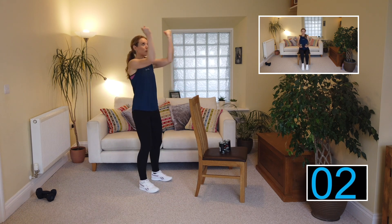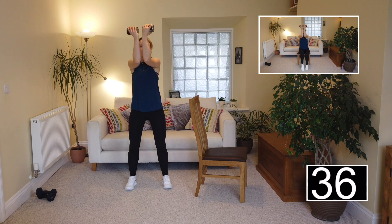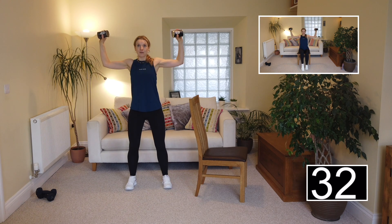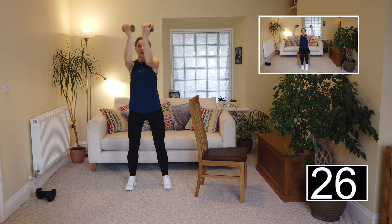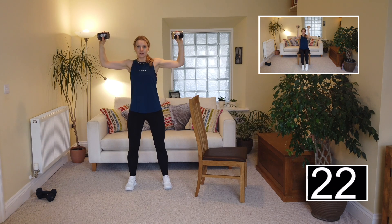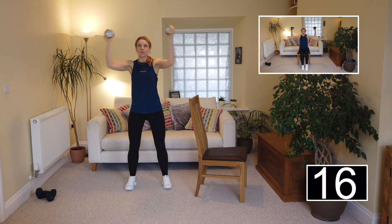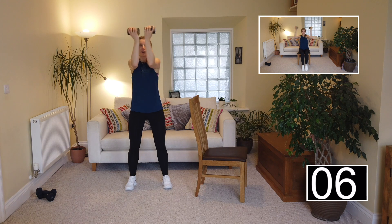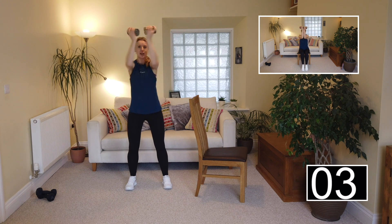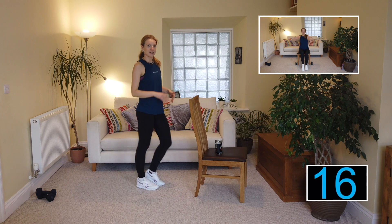We're going to get ready for a pec squeeze. Level two: just clasping your fists together. Level three: you can hold onto your tin cans. Bring the elbows close in together with your weights up nice and high. If you can wiggle your toes in your shoes, even better. If you have any balance issues, place one hand onto the back of the chair and do five repetitions on each arm singly. You have got the option to do the seated version all the way through this program today, so do choose the right level for you.